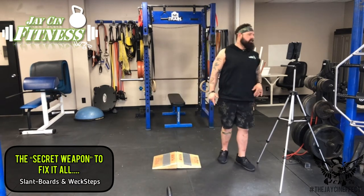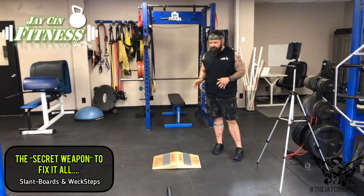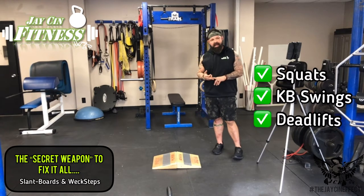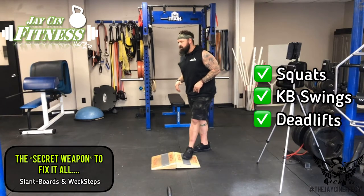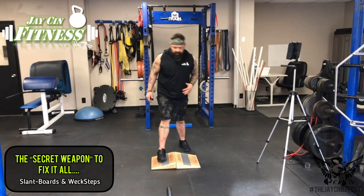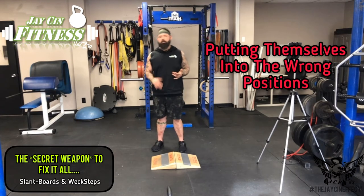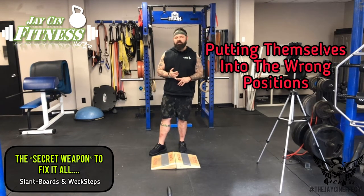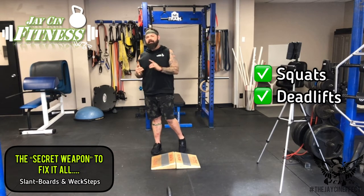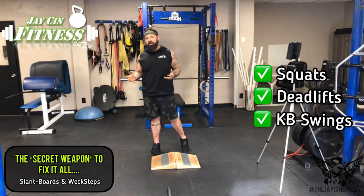Besides stance correction, we're going to show how to take this tool and apply it to exercises like squats, kettlebell swings, and deadlifts — the three exercises where I see most people caving in with the knees, turning the toes down, and putting themselves in wrong positions where they're not getting the benefit they're looking for and are making themselves more prone to injury.